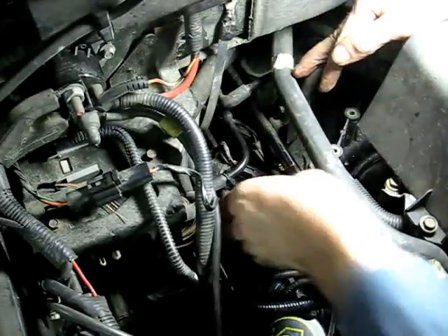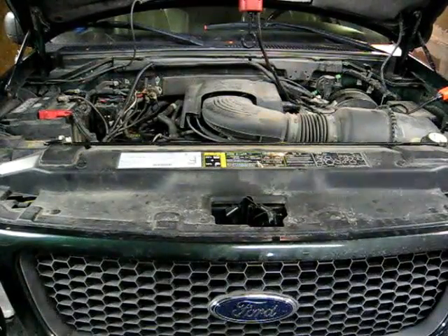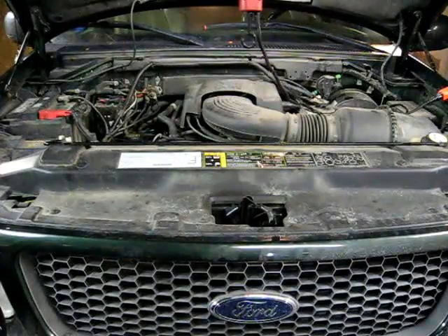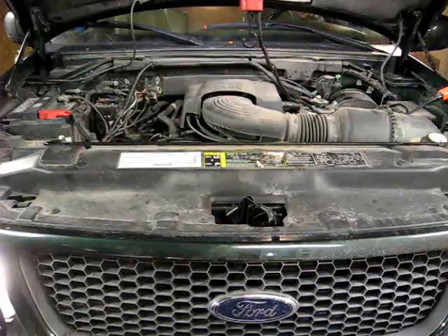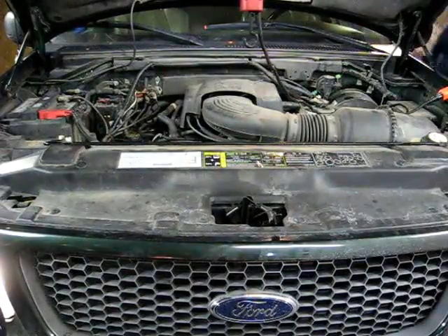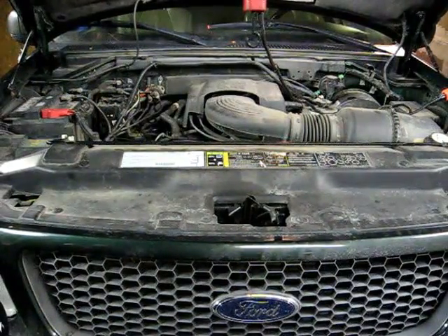Now we can put our coil back into position. The insert's all in. Now we're going to fire it up and see how she sounds. It's nice and quiet. And that's all there is to repairing the blown out spark plug on your Triton V8.